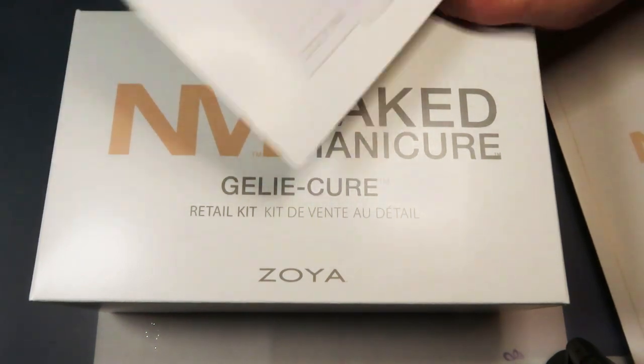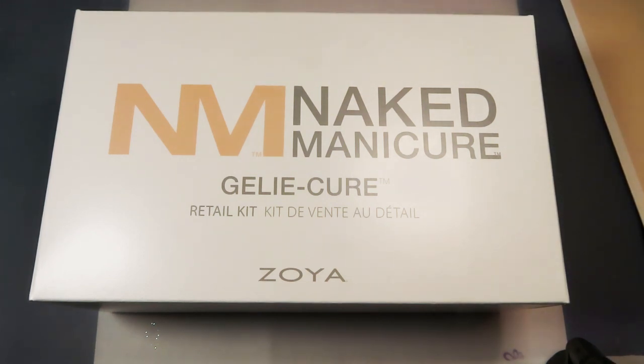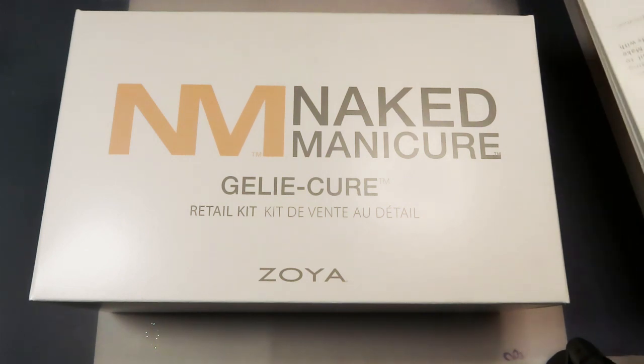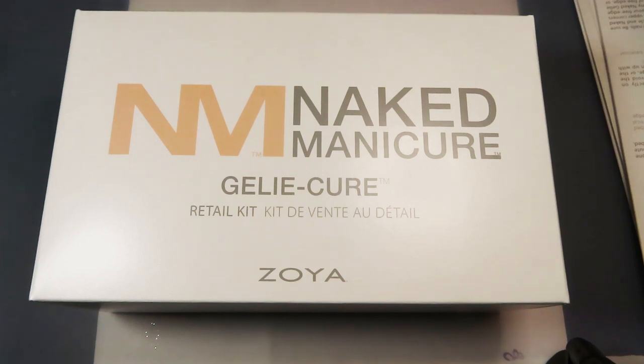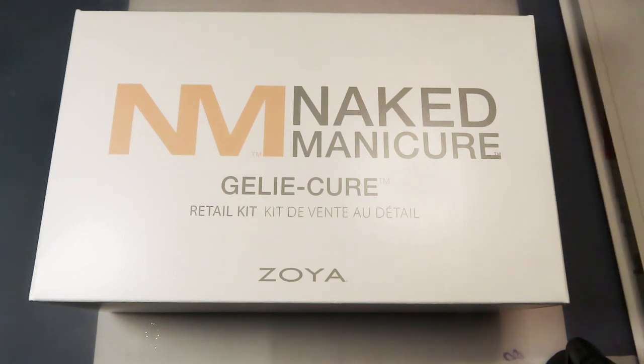It also gives the ultimate guide for application and removal, and talks about prepping the nail — which I did. Using my remove plus, it says do not dehydrate or score the nail before application. It also has a service guide for professionals. I'm just a lover of nail polish. It tells you different things you can do as services and the targeted clients.